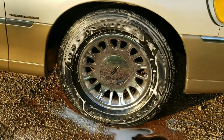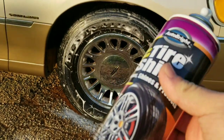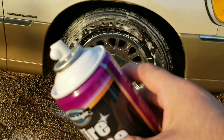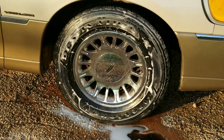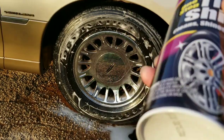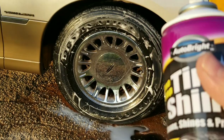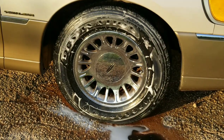For a dollar, you cannot beat this. I'm gonna see how many tires one can can do. If I can get maybe two or three vehicles out of this, I would say it's a win for one dollar. Let me let this dry and I'll come back with the finished video.